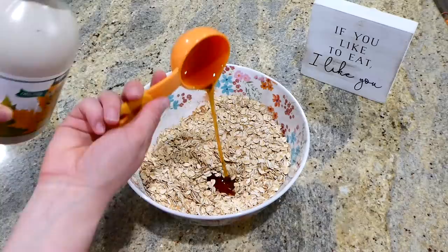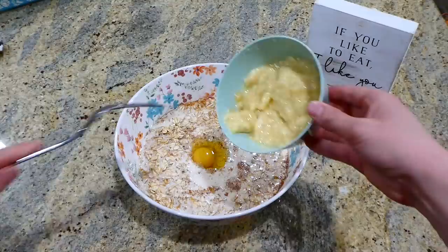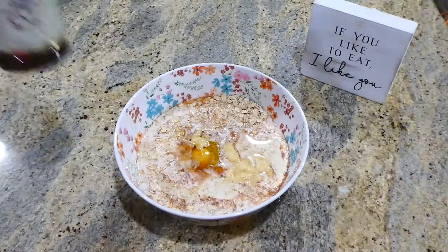Now adding the remaining ingredients: a quarter cup of maple syrup, two cups of milk — I used whole milk but almond milk or any milk works — one cracked egg, one mashed banana, two tablespoons of coconut oil, and a couple teaspoons of vanilla extract. Mix everything together to combine.